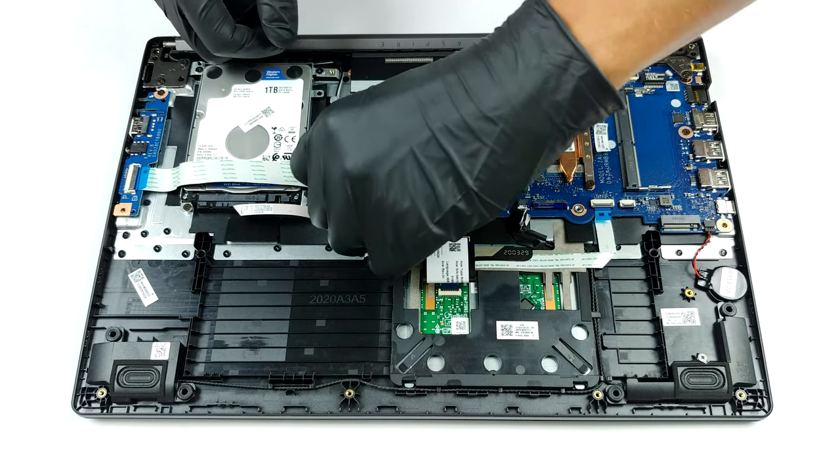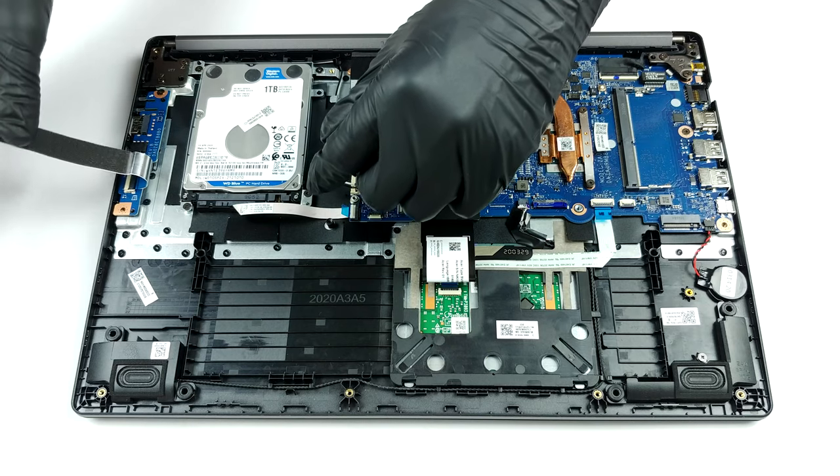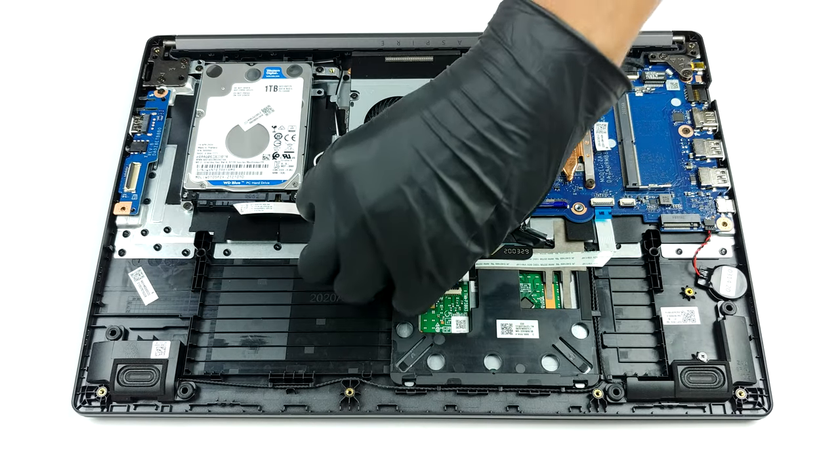Storage-wise, there is one M.2 slot for NVMe drives and a 2.5-inch SATA drive bay. Interestingly, the 48Wh battery is held in place by nothing — just a simple tape.